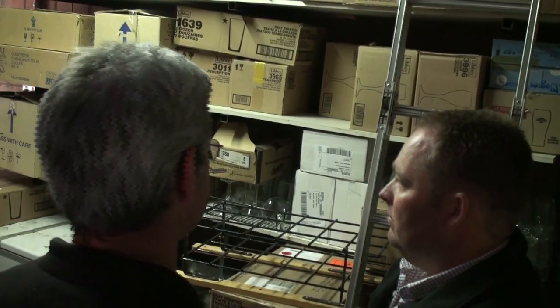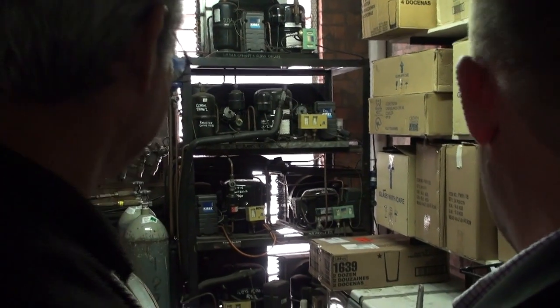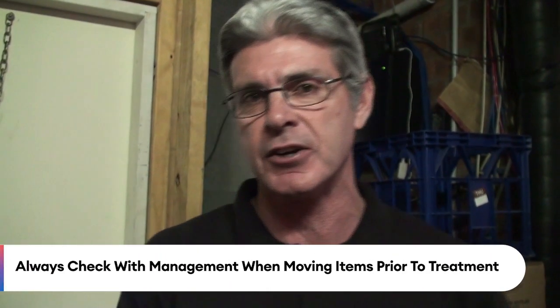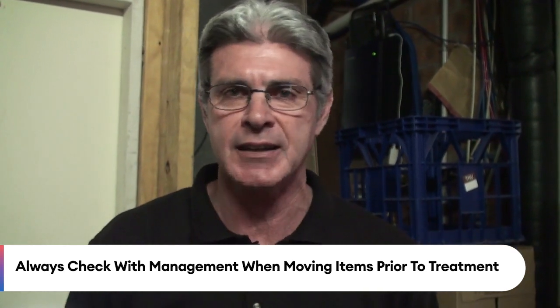One problem is a lot of clutter — how are you going to get the product to where you want to place it? There is a lot of stored items in the way. Ideally we need to shift those things to get into those areas to carry out a treatment. At times I would involve management — get them to come in, point out the problems where you found them, and ask for their assistance to shift some of those goods. At the end of the day, it's going to result in a better treatment if we can get access into those areas.